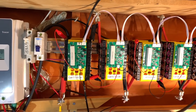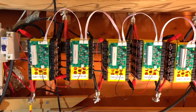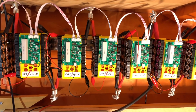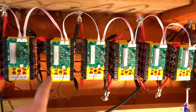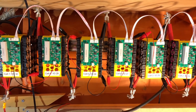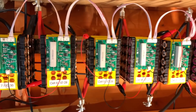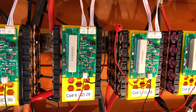Regular viewers of this channel will know that I do have some experience of battery management systems. Here's the DIY BMS, which is working on my 7S20P lithium-ion 18650 pack, full of 18650 cells out of laptop batteries. This has been running now for well over a year here in the shed, running very well. This is version 3 of Stuart Pittaway's DIY BMS.